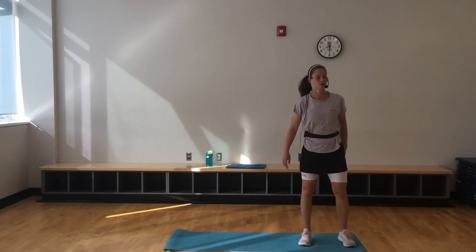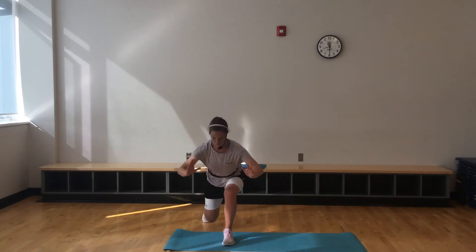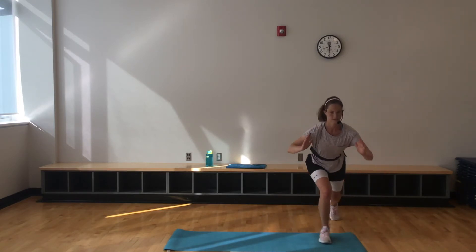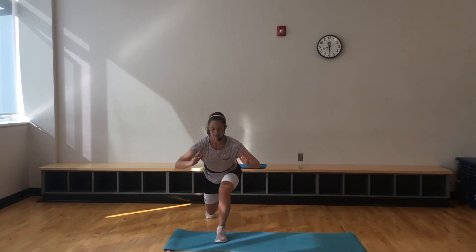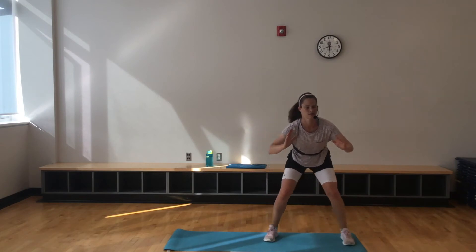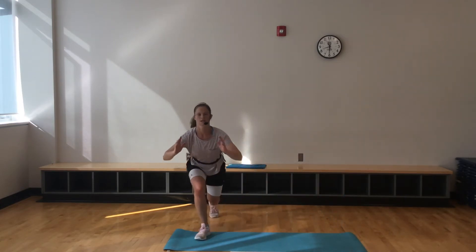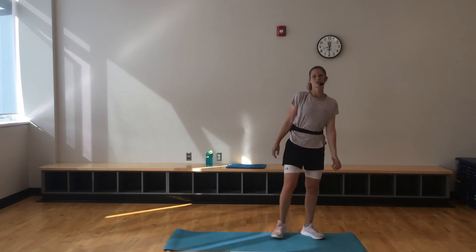Squat shuffle with that lunge — here we go. If you want a challenge, bring that knee all the way to the ground on that lunge. Looking so good. We're halfway through this — 20 seconds to go. Then we got our 50-second round, and then we come back down. So don't worry. Last 10.